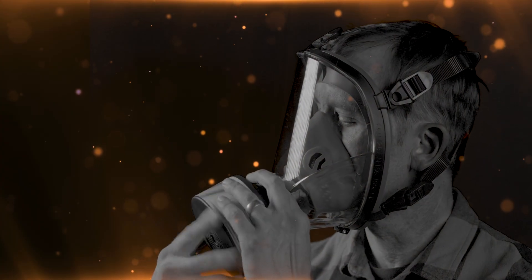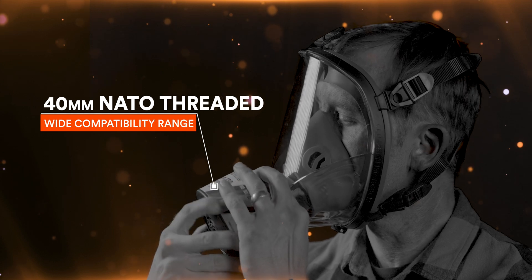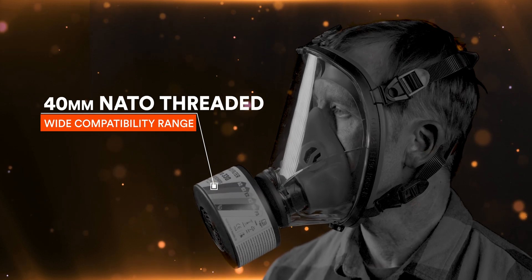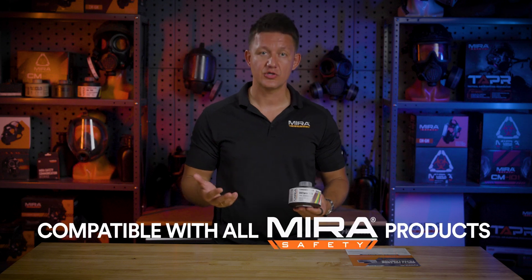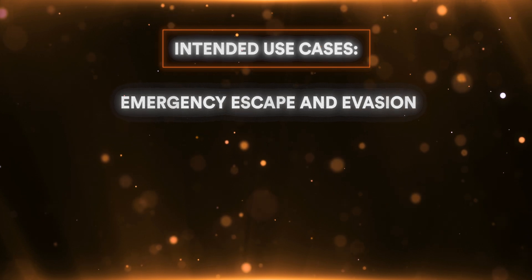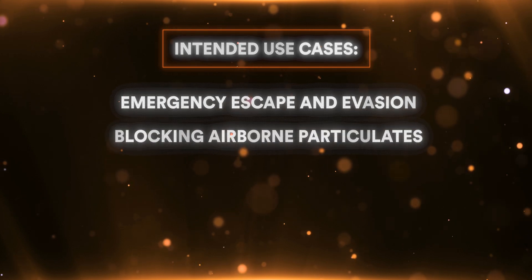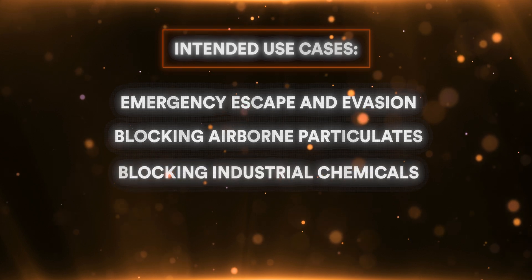This filter is 40 millimeter NATO threaded, so it is compatible with a wide variety of respirators on the market. It will work with all of our respirators, including the children's line. The intended use case is emergency escape and evasion, along with blocking particulates, or if you work in an industrial setting to block out toxic industrial chemicals.